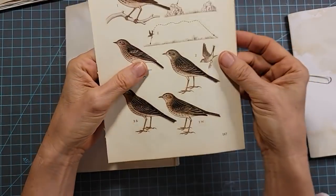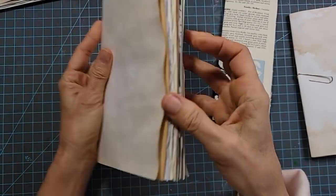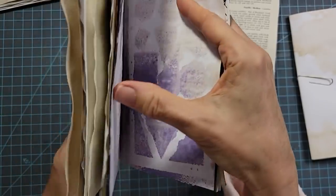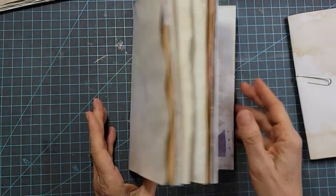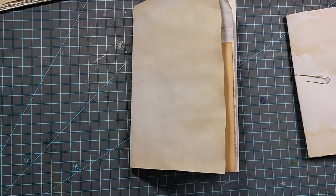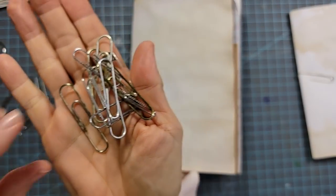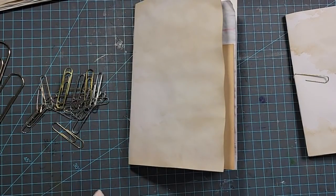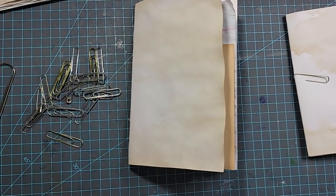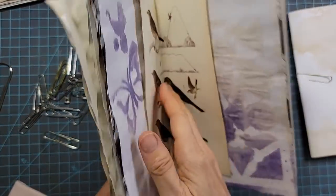I'm going to fold this bird picture in half — I like the way he looks and I'm inviting him into the center of my journal where he shall live forevermore. It's always handy to have some paper clips around. I've got ones that are about one and seven-eighths inches and big four-inch ones — they're really handy, though regular size paper clips are totally fine.